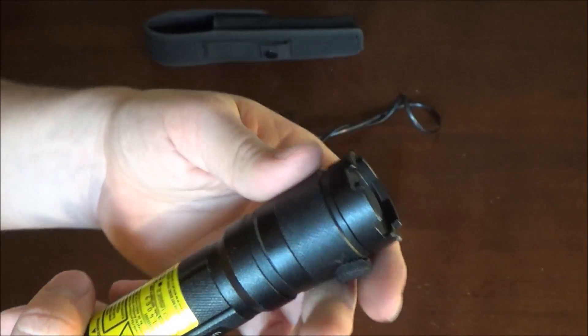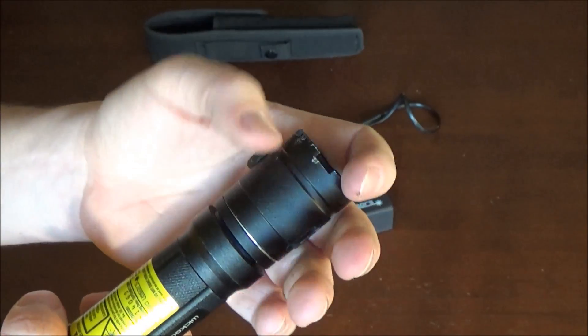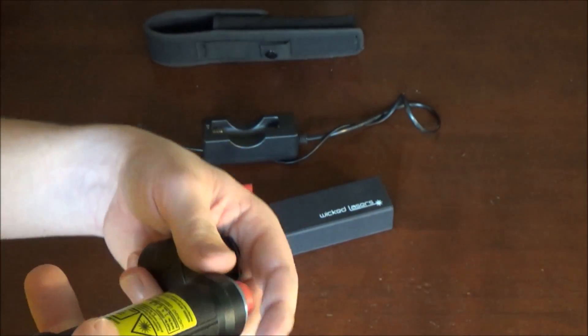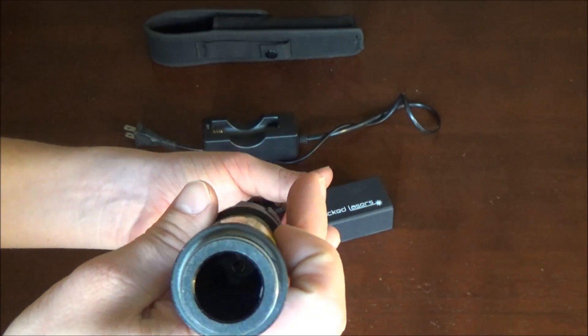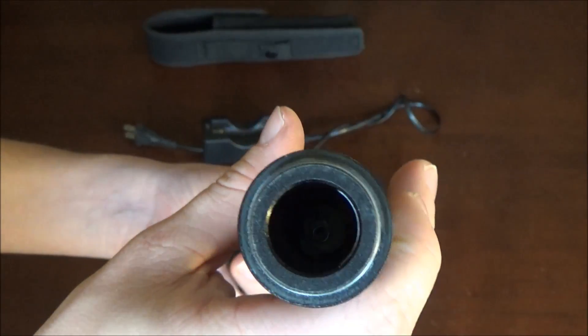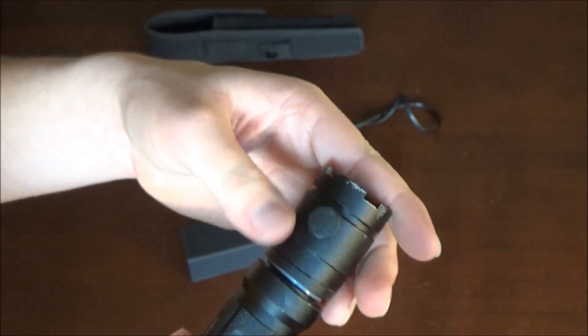And then you have your little rubber button on the bottom to turn on the laser — this is the only button on this laser pointer. The newer ones also have a button on the side. To unscrew the laser and access where you put in the battery, you just unscrew the whole bottom part that has the button on it. The laser pointer operates on one of those 18650 batteries; it goes in with the negative side down, positive side up — pretty simple and straightforward.